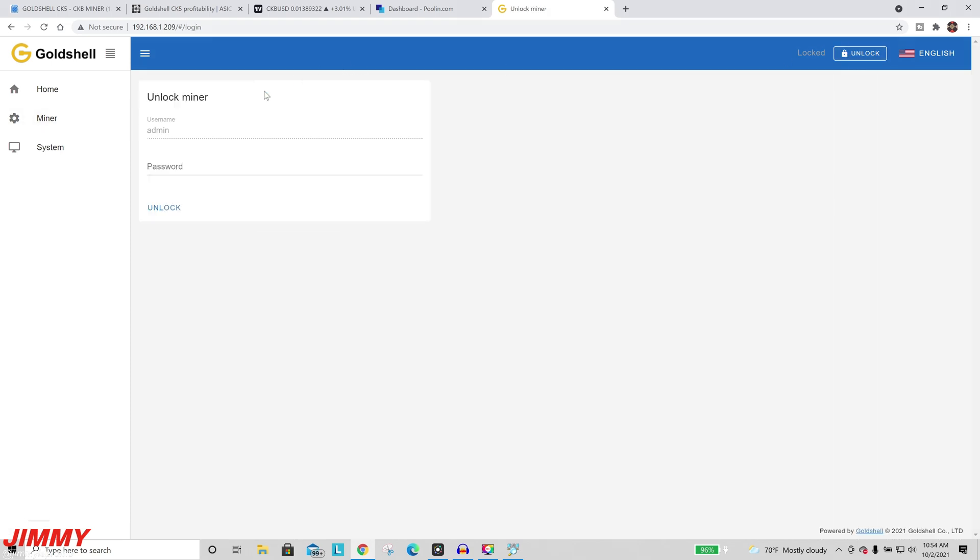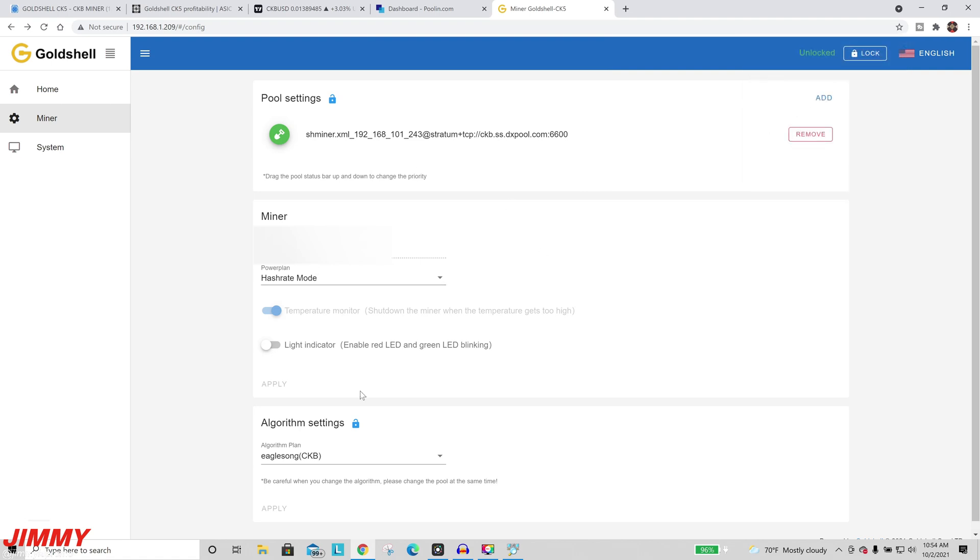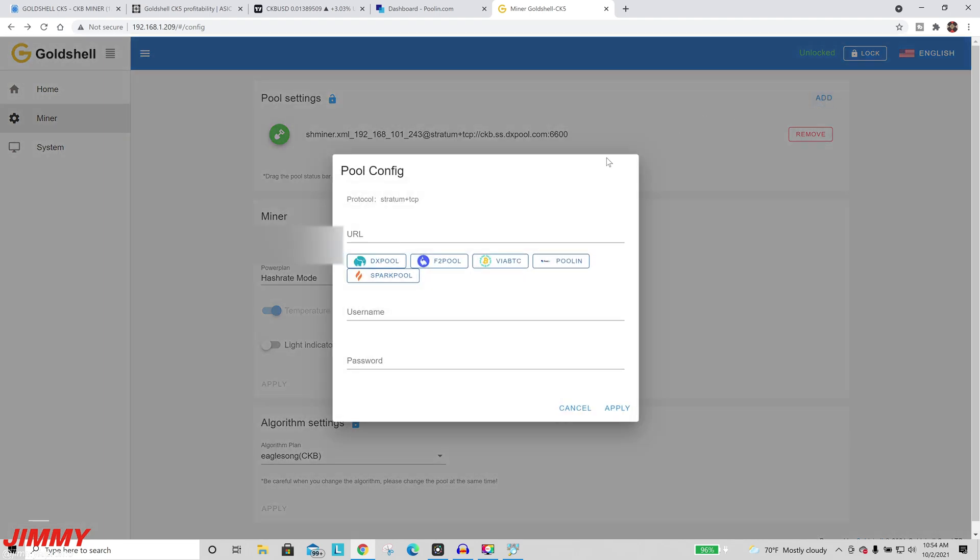To add pool settings, first tap Unlock at the very top. Type in the password, which is usually 1 through 9, and then hit Unlock. This takes you into the settings screen. You can leave the algorithm settings as is. Up at the top, go to Add to type in or select a different pool. When I showed you the Poolin website, the different mining pool addresses are listed — if you click on Poolin it will fill in automatically.